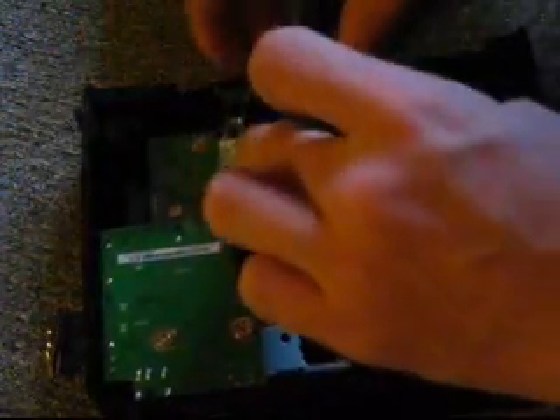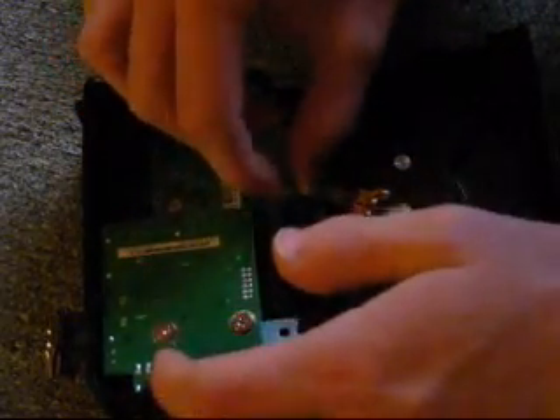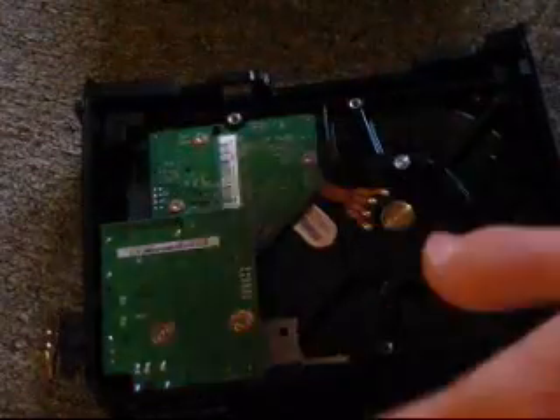Kind of loosen that up, pull this, and then just get this off. Careful. Then pop those. Put these somewhere where you won't lose them or accidentally break them.